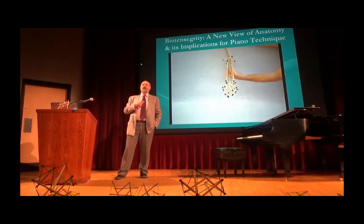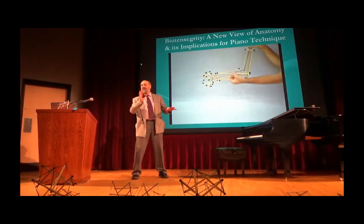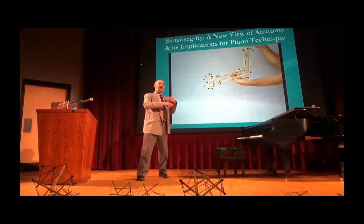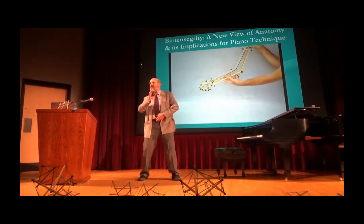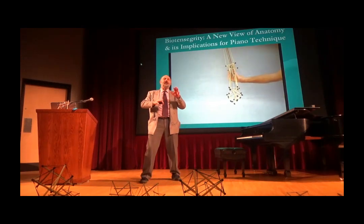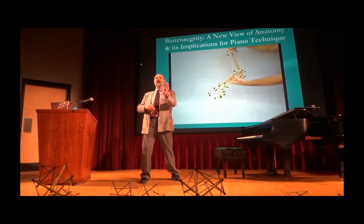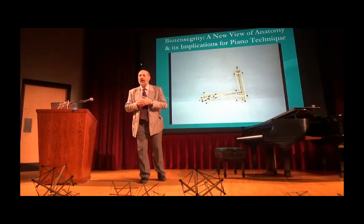So I started investigating physical organization, first through Tai Chi. I've done Tai Chi now for 40 years, and the movements are very, very slow, but they're not just circular. You never just push somebody. You actually move your center, and then the energy comes out from the center and through the arm. And the push is much more powerful when you don't put any effort into it, but simply let the energy come out from the center. The bones have to be extremely well aligned for that to work well.